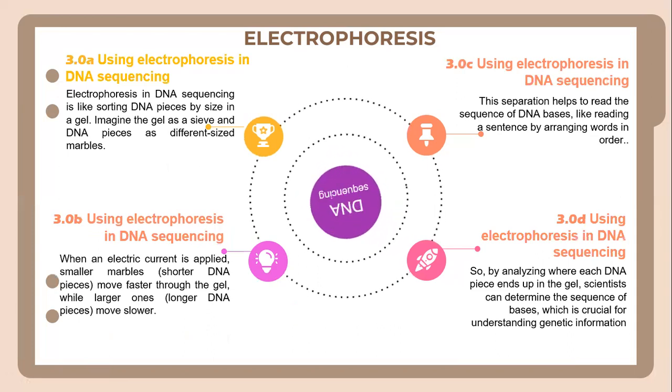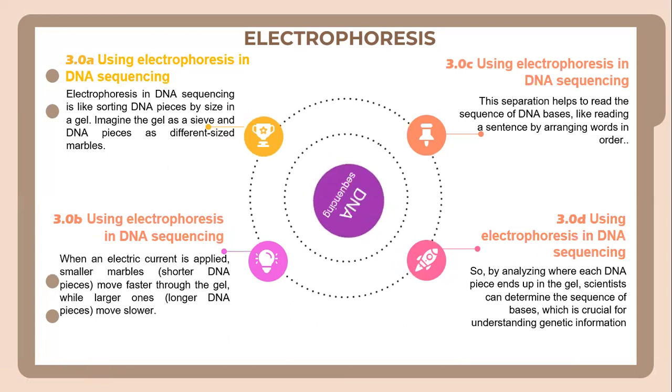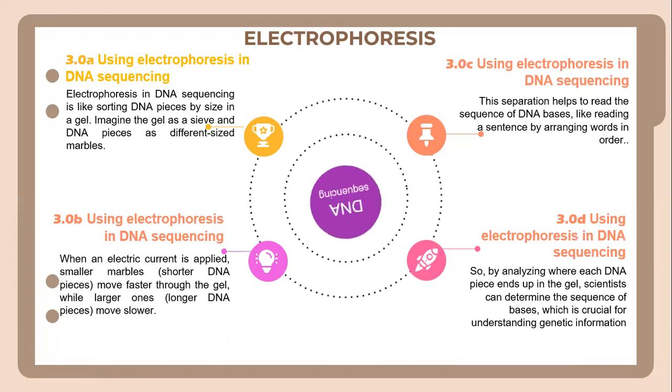The second use is electrophoresis in DNA sequencing. Electrophoresis in DNA sequencing is like sorting DNA pieces by size in a gel. Imagine the gel as a sieve and DNA pieces as different-sized marbles. When an electric current is applied, smaller, shorter DNA pieces move faster through the gel, while larger, longer DNA pieces move slower.